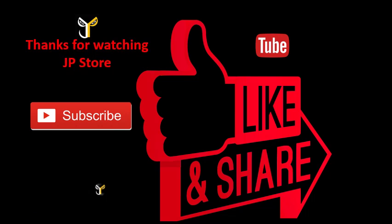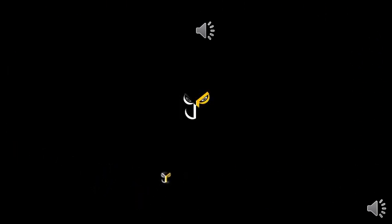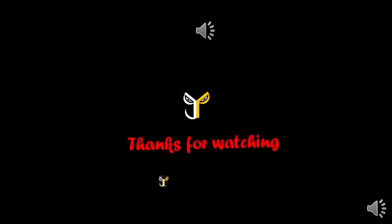Thanks for watching JPStorm. Please do subscribe, like, and share, and subscribe to our JPStorm channel. We'll see you next time.